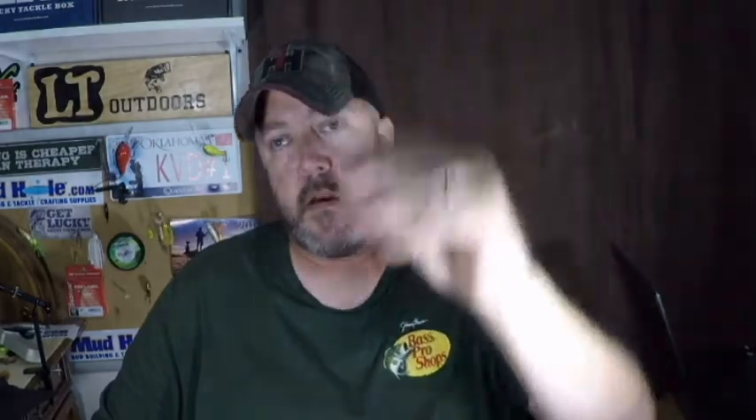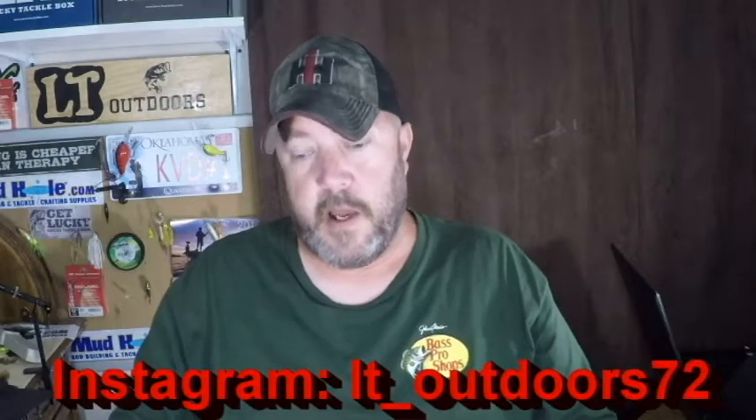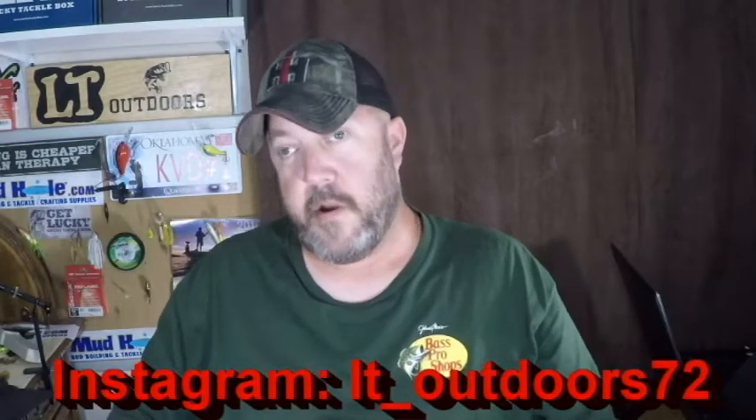So you need a drop shot weight, two split rings, and a hook. This is a 4/0 Gamakatsu extra wide gap hook. I prefer Gamakatsu — they're just more durable and last longer than your average hooks.